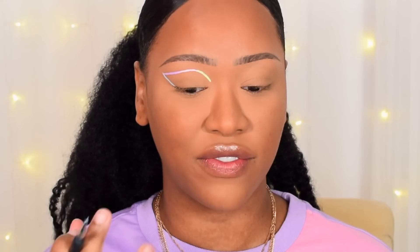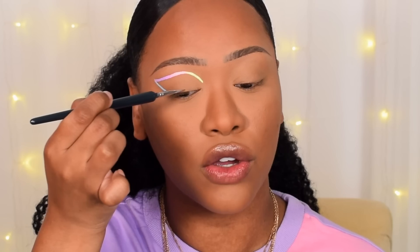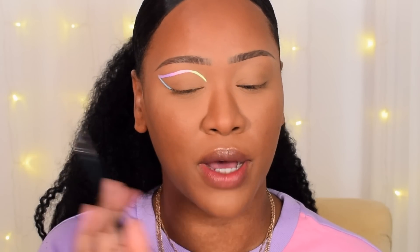Connect it up. Now that you have this simple colorful graphic liner down, you can go ahead and make it thicker — jazz it up. I'm going to make it slightly thicker, but not too crazy thick. You could even do a line of a different color or the same color across your actual lash line, but I'm not going to do that today.